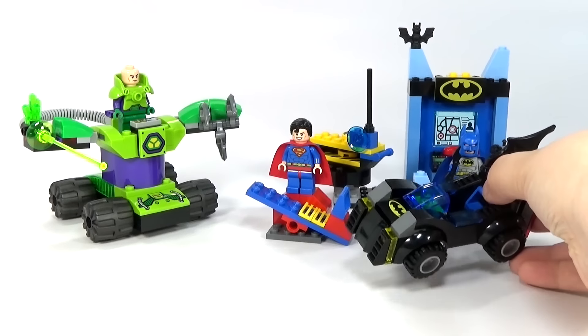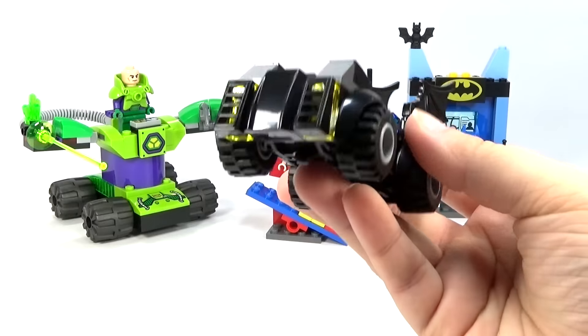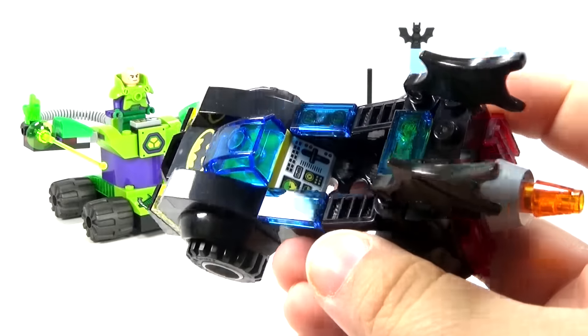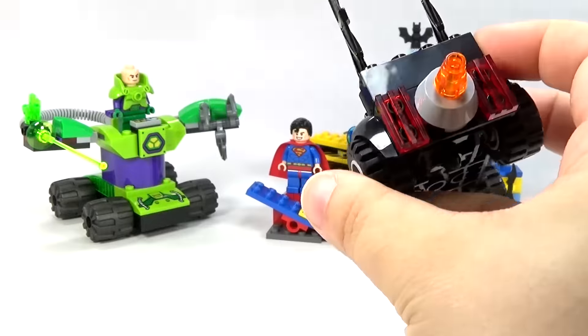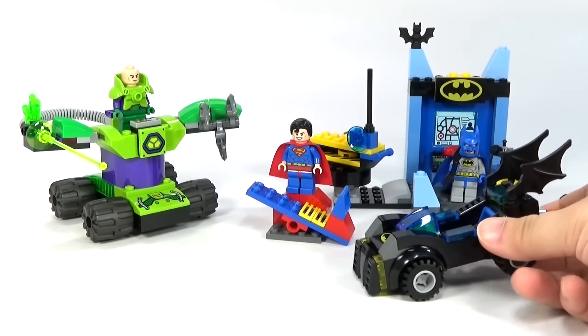We do have a Batmobile in this, just a small one since this is a Jr. set. It's just a little Batmobile with a little computer screen inside there. For being just a small one, I think it's a pretty cool little build.